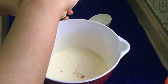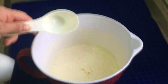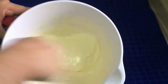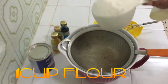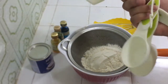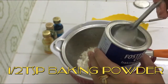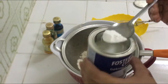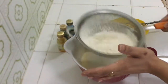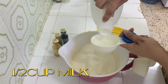This is 1/2 teaspoon of vanilla essence — it helps remove the smell of eggs. I am using 1/4 cup of oil and 1 cup of flour. I add 1-2 teaspoons of baking powder and sift it through a sieve. Sifting removes lumps and infuses air into the flour, which makes the cake fluffy.